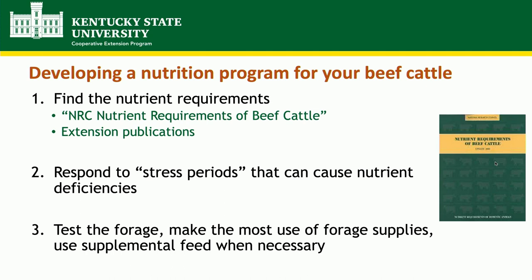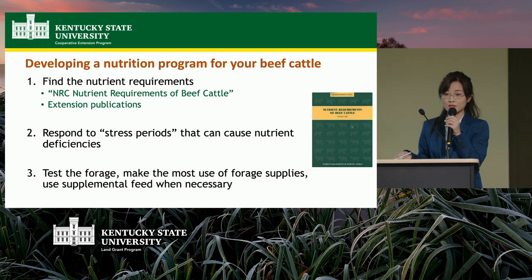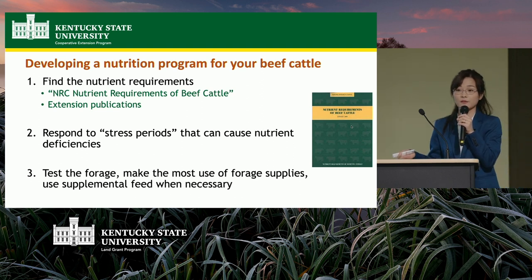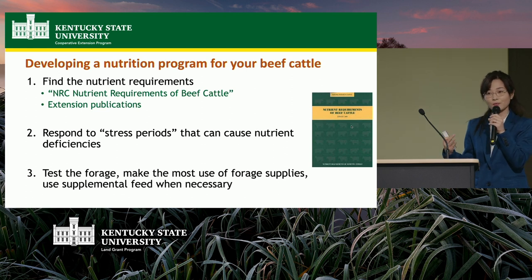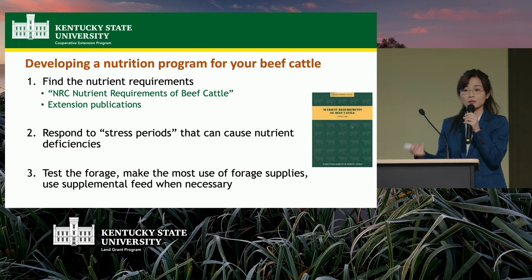The second step is to take into consideration the different stress periods. In winter when it's really cold, like humans, animals need additional food. If you're feeding them the same thing year-round and their forage isn't very good, they'll probably be deficient in energy. Supplement additional feed, energy, and protein when they need it most. In Kentucky, beef production is largely based on pasture, so make the most use of your pasture resource. Test your forage to see if it's good quality. If you absolutely have to supplement because your forage isn't adequate, you can buy additional feed — but maximizing pasture use helps control costs.